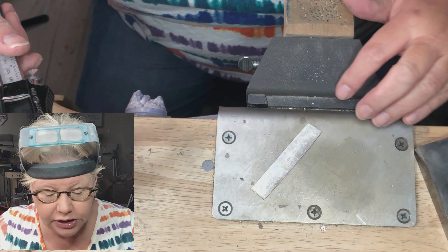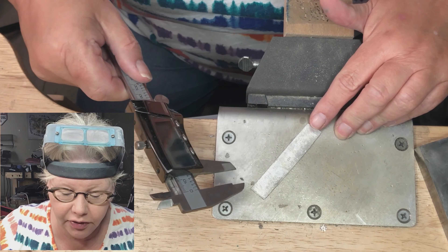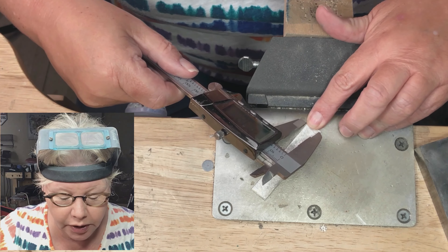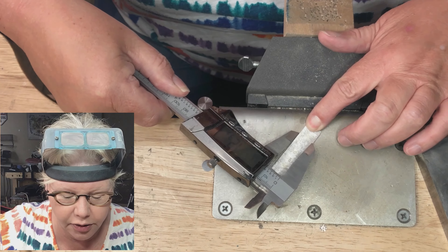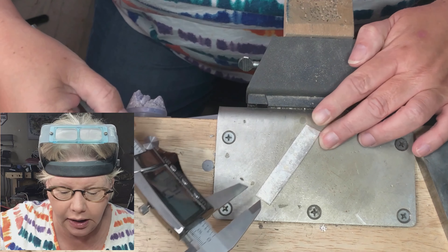What I'm going to do is hang one leg over at the side — this is the side that is the straightest and the most flush. I'm hanging it there, resting this leg on the silver, and then I'm scribing a line.